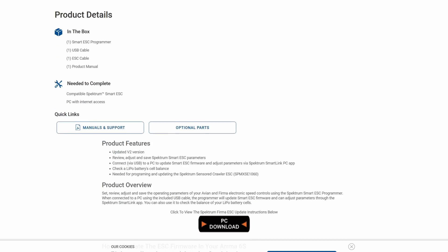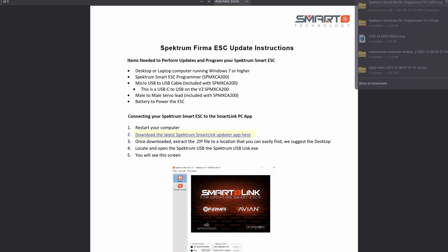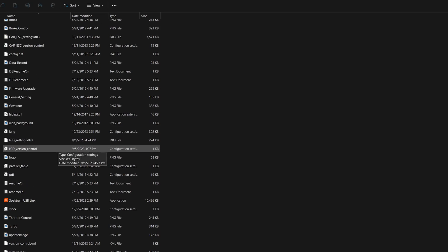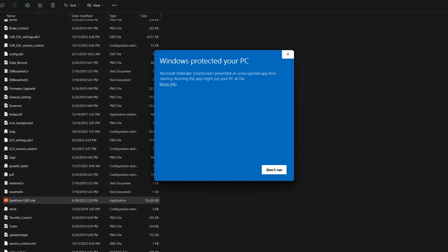Go on your computer and go to the page on the Horizon website for the programmer. There's a link to download the software on there. Once you've got the software downloaded and extracted to a folder, open up the USB link programmer software.